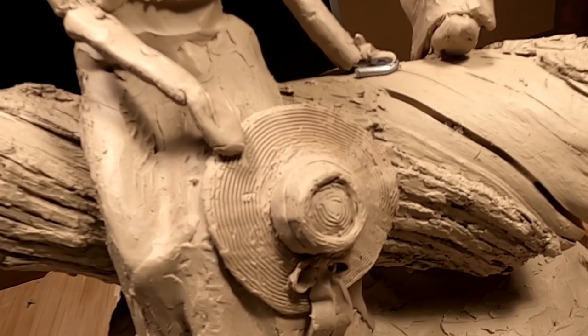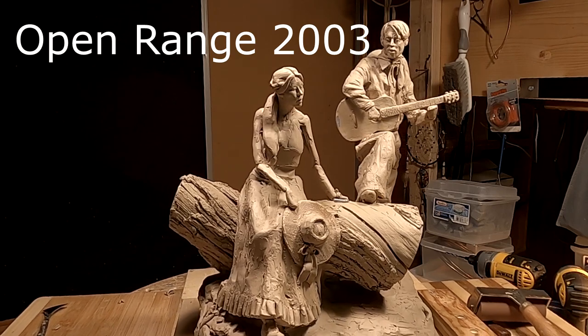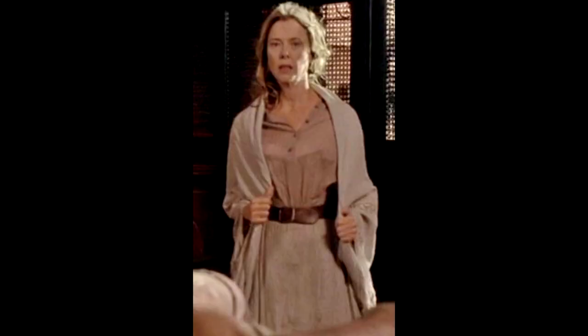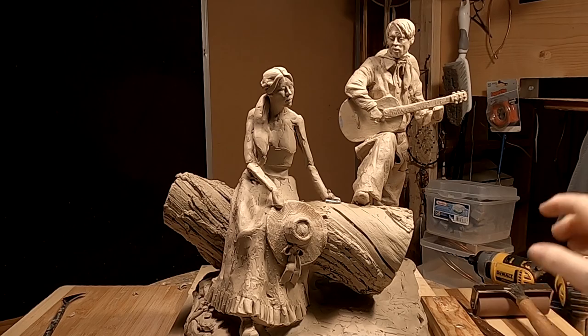I took it from a photograph I got off of a movie called Open Range. I'll put the picture up here of that hat. I'm also going to put up a picture of her wearing a shawl, and that's what I'm going to put around her shoulders as well. Let's see how far I can get today.